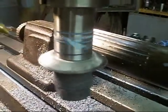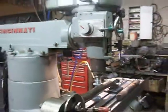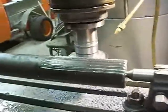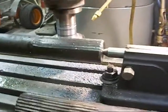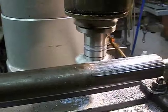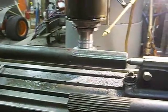A little flood cooling on it. It's on my Cincinnati milling machine — Cincinnati Toolmaster. It's just about ready to stop now. There we go, okay, we're done with that one.